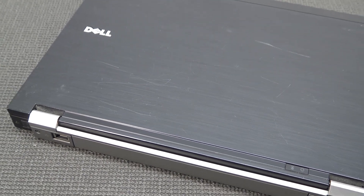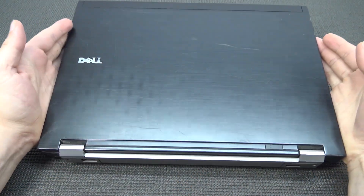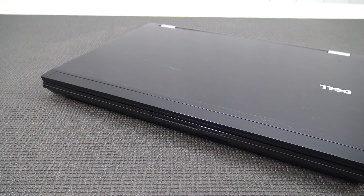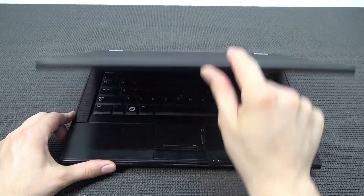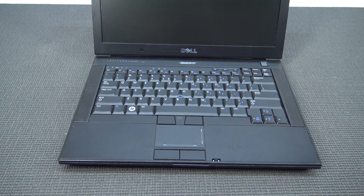Hey guys, welcome back to the channel. In this video I wanted to talk about something pretty cool. I have this Dell Latitude laptop laying around. They've made these things for a very long time. You can buy one for not a lot of money, especially this version. My version isn't in the best condition — the battery is still working, but the keyboard is completely messed up, the locking mechanism is broken, and the shift key is broken too. So it's basically unsellable, but the battery is still alive and the display still works.